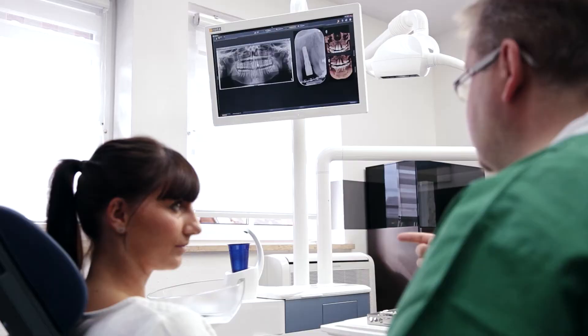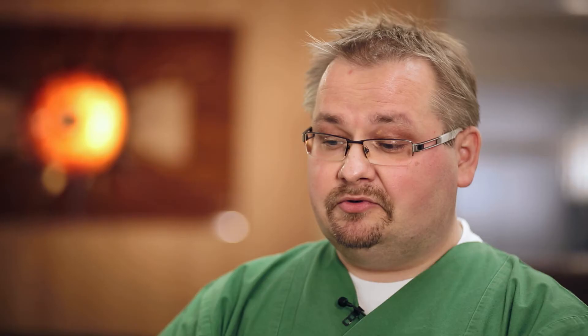The way SID-XS4 and Orthofis SL work together is really amazing. Their integration is particularly outstanding when it comes to using the implant software.